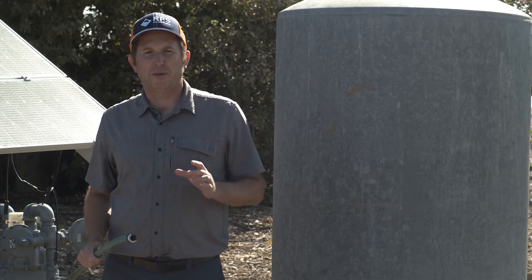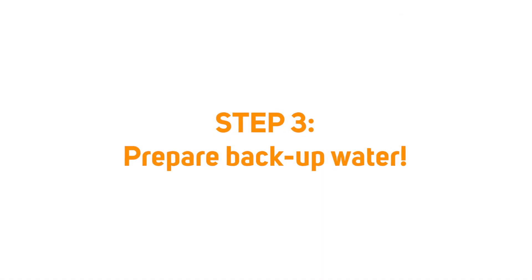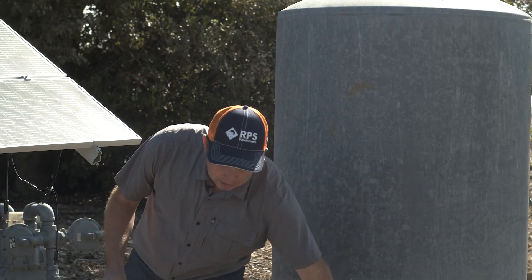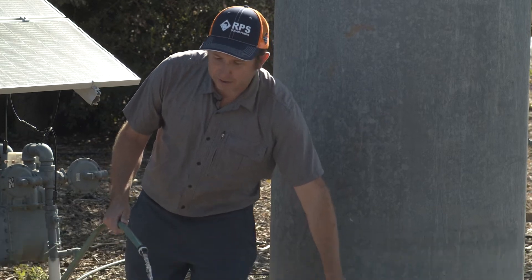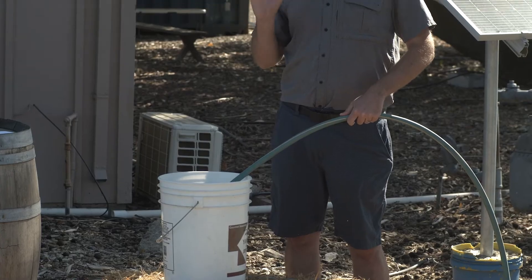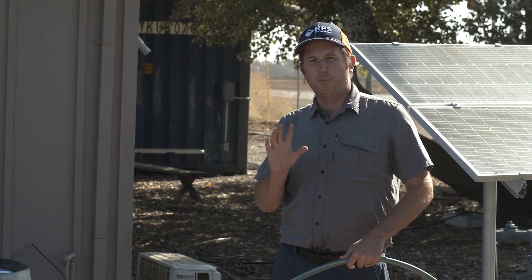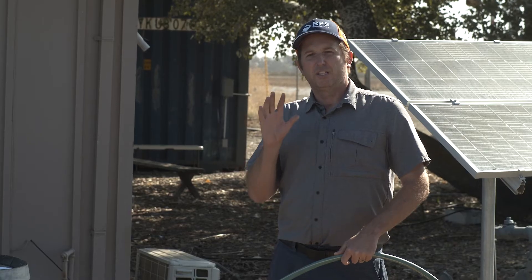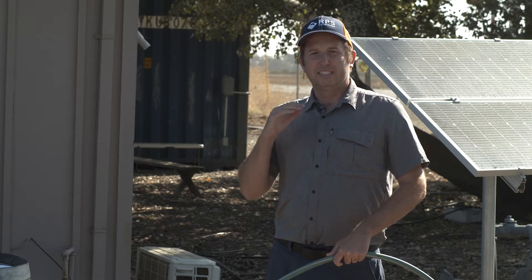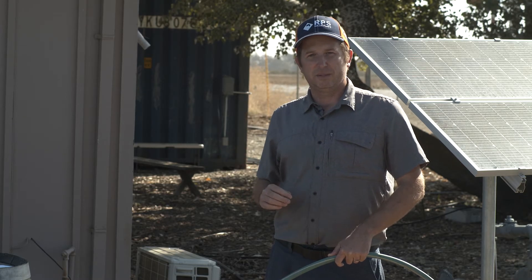For step three we want to prepare in advance, because this process is going to take around 12 hours to complete. Fill up a couple of buckets to make sure you have sufficient water for cleaning, laundry, cooking, or anything else you need. It's a good idea to start the whole process in the evening so you can take your showers, get everything ready, then start the disinfectant process, let it sit overnight while you're sleeping, and do the flush in the morning.